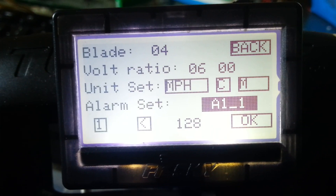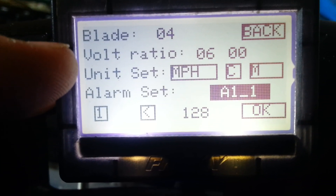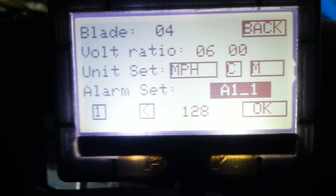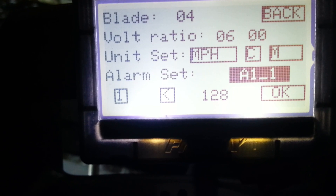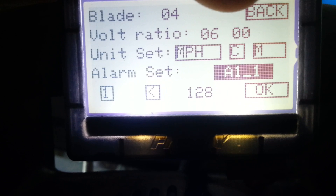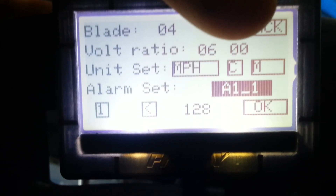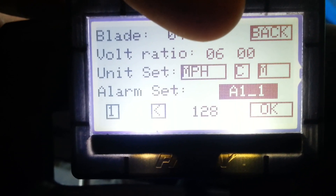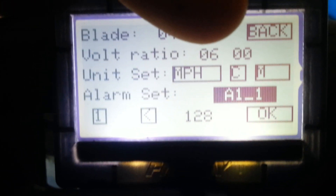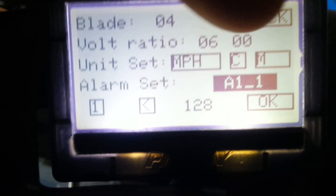The first thing to note: you can ignore the blade at the top, that doesn't really matter. You want to look at the voltage ratio — you've got two settings. On the receiver you can have two voltage sensors: one for port 1 and one for port 2. You'll set your division ratio — 6 for 3 cells, 8 for 4 cells, or 4 for 2 cells — and you do the same on both sides.